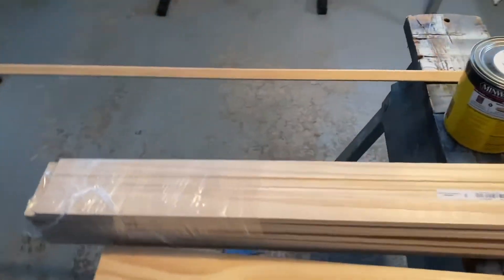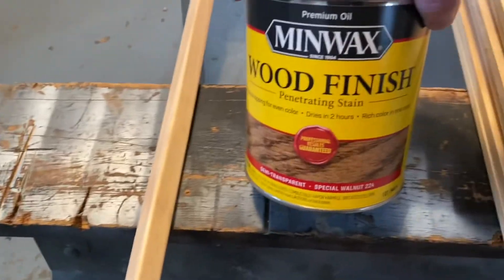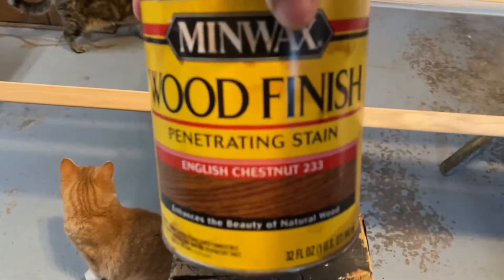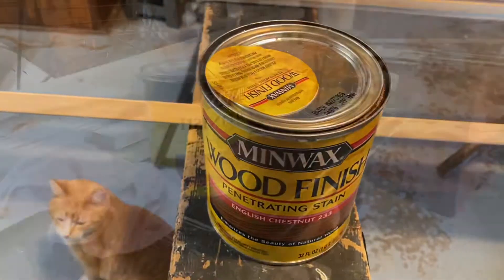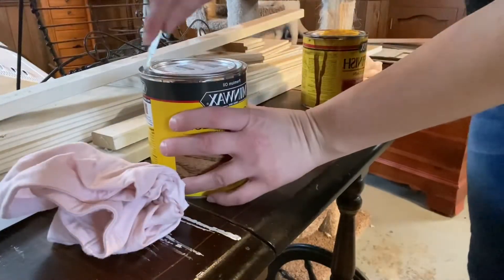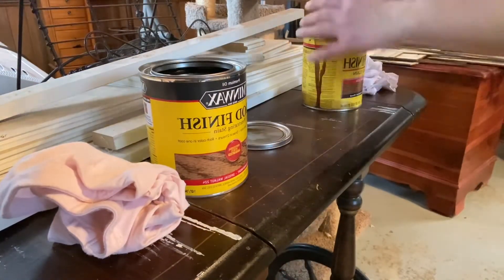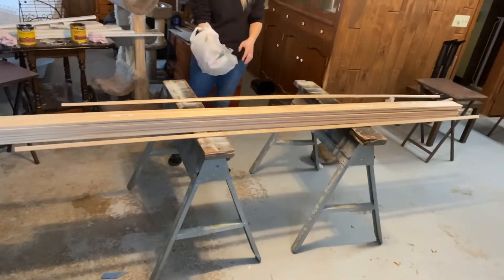So I took a trip today to the hardware store to get all different kinds of trim for this project. What I'm going to do is stain this wood with the Minwax Special Walnut and then mix it with the English Chestnut.